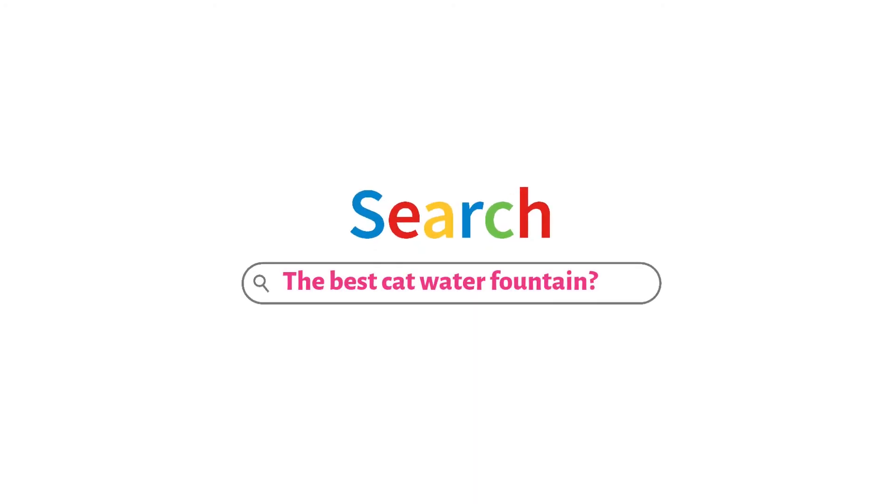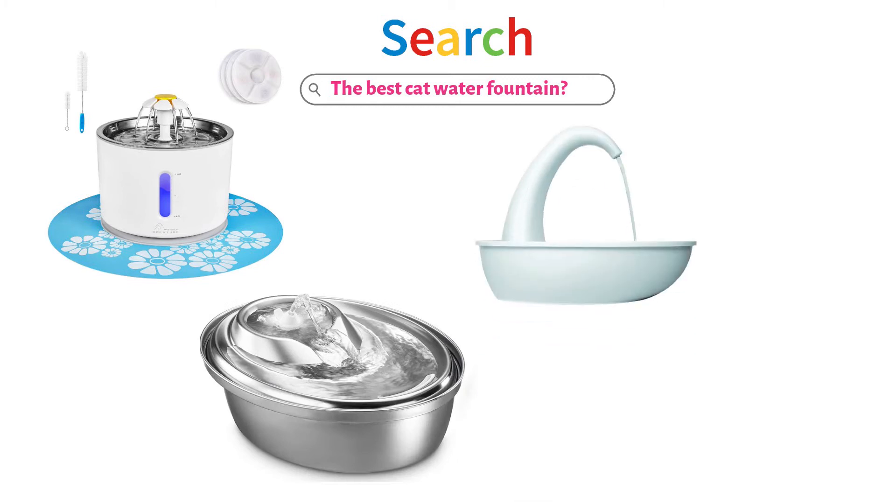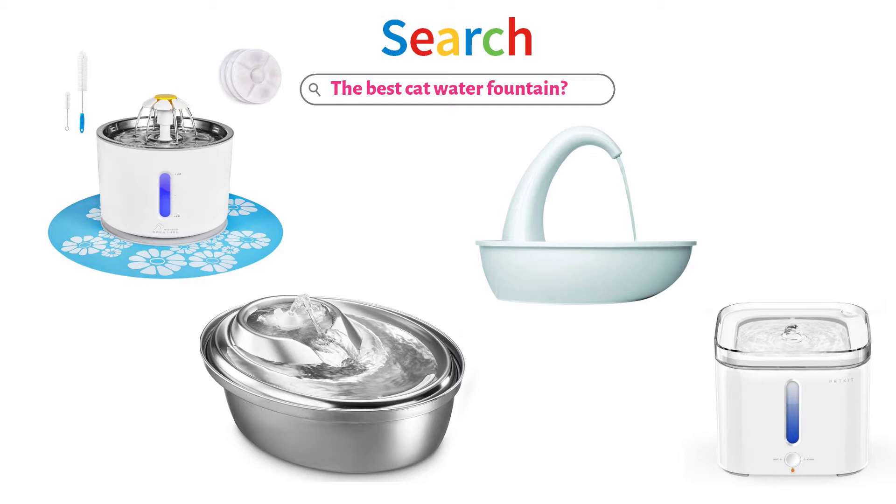Are you looking for the best cat water fountain? In this video, we will look at some of the top cat water fountains on the market. Before we get started, we have included links in the description for each product mentioned, so make sure you check those out to see which is in your budget range.